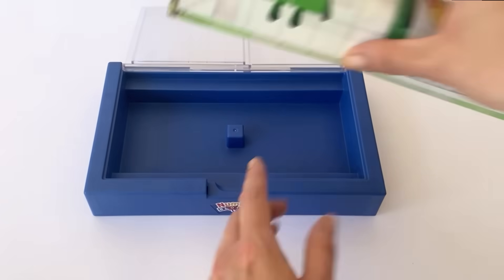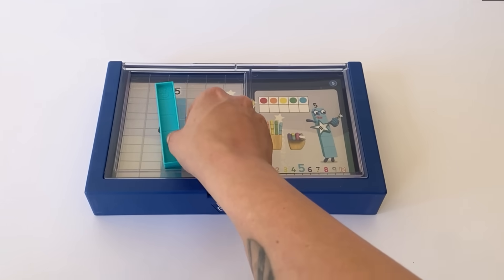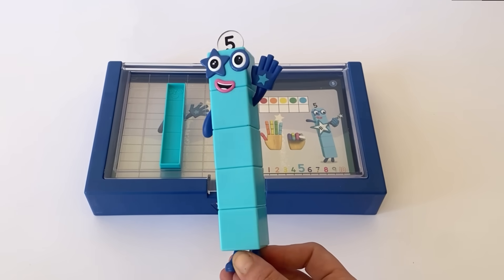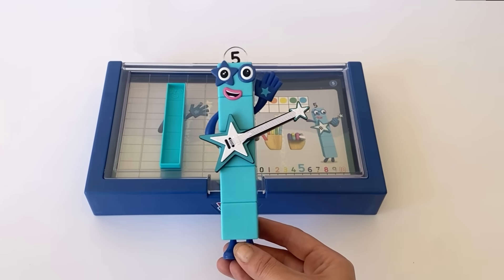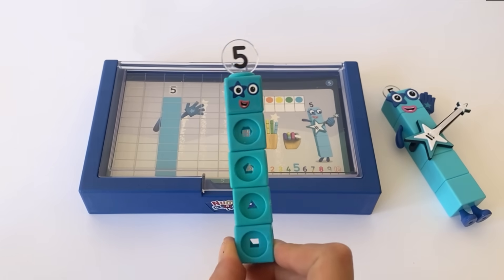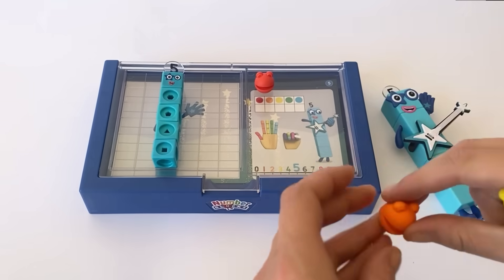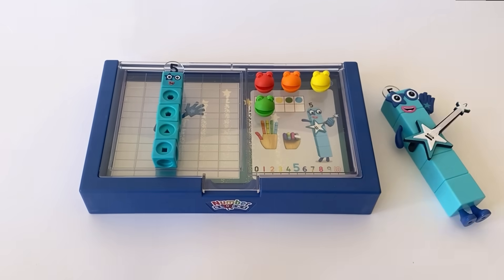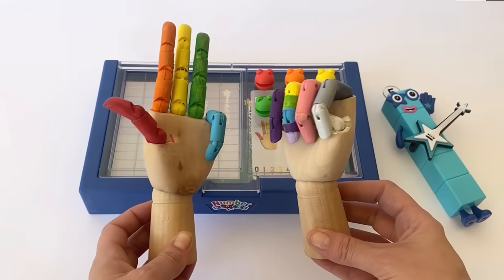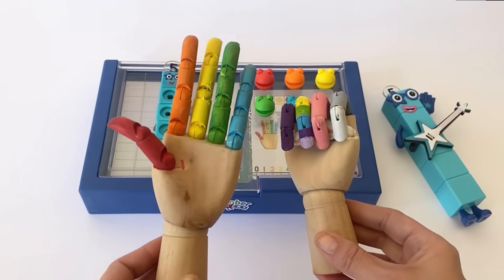We take out card 4 and put in NumberBlock 5, placing the tile that fits the picture onto the grid. Here is NumberBlock 5's action figure — high five! And of course here is 5's rocking 5 star guitar. 5 is 5 blue NumberBlocks. We can also count to 5 with the NumberBlobs: 1, 2, 3, 4, 5 NumberBlobs. And we can count to 5 with our hands: 1, 2, 3, 4, 5 — that's one hand with all fingers up and one with all fingers down.